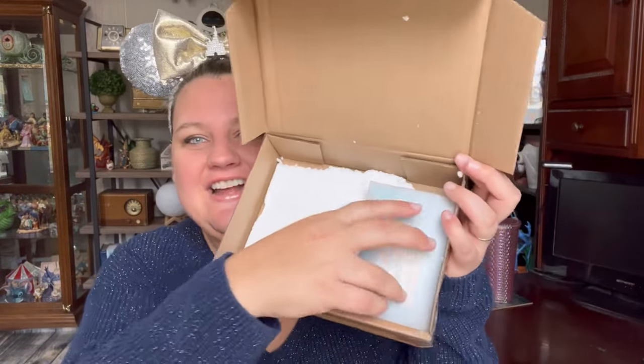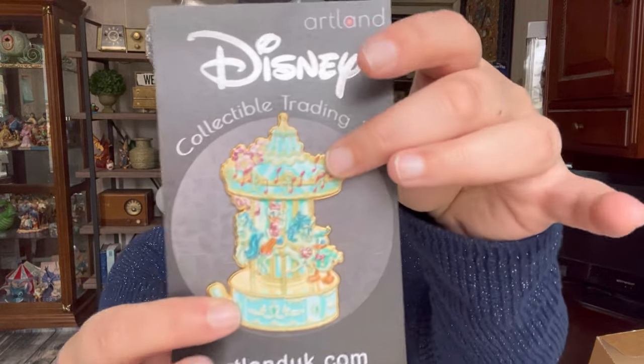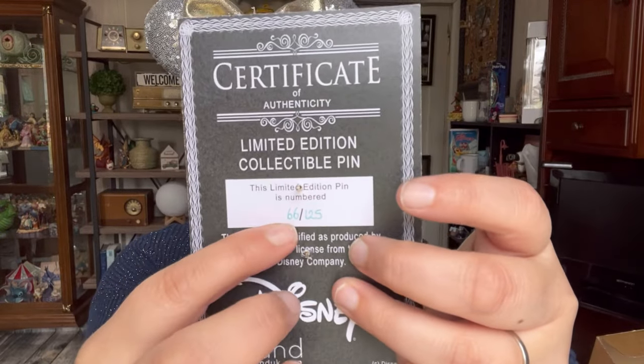I really appreciate this because it's coming with an art print that I want to keep nice. Here is the other pin I had gotten and I've not opened it yet, because I wanted to show you how nicely their packaging is. This is a Robin Hood pin — it was released pretty recently. I should show you the card — this was the card the carousel one came on, and it also serves as the certificate of authenticity. 66 out of 125 — just so you can see what that backer card looks like.